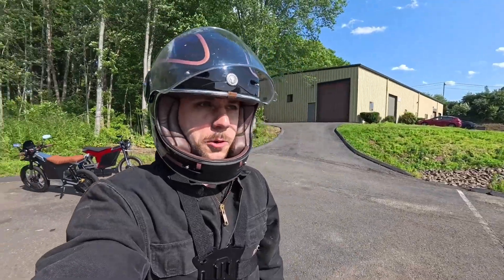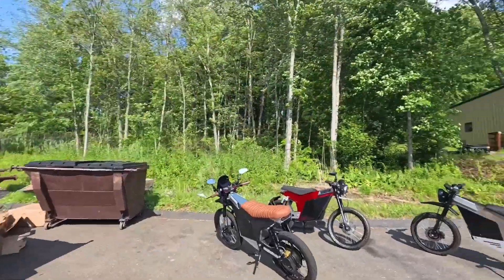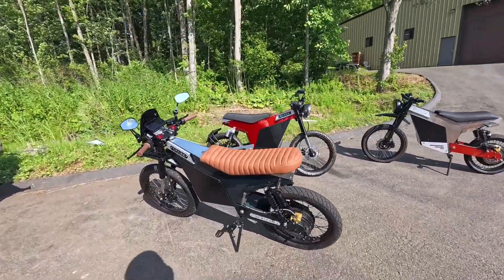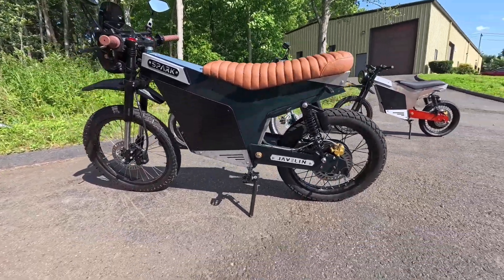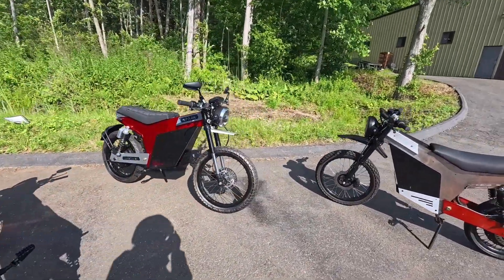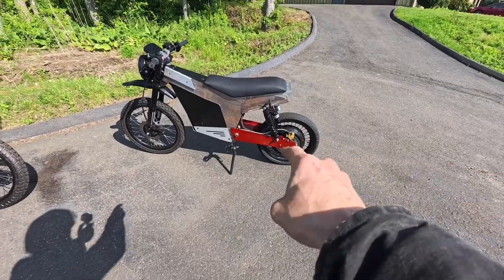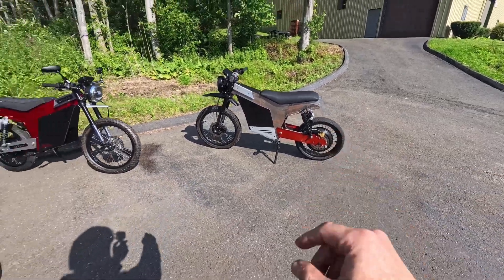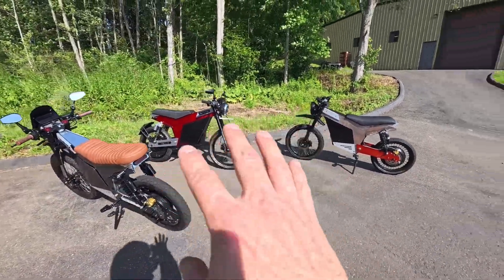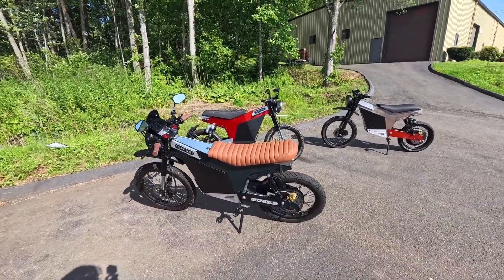All right guys, so I hope that helped you understand why we are building the higher-powered Javelin over the Brute. We're really happy on how these bikes are looking — all the customization has just been a ton of fun. We're going to be doing some custom builds that you can buy on our site. And if you have a Gen 1 Javelin and you want to update to an 8-kilowatt motor, you can do that. And if you're thinking about getting into the Javelin, we have our 8K or 4K version for you to choose from.